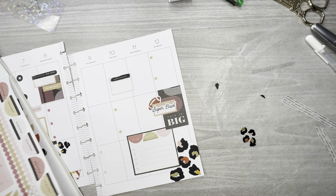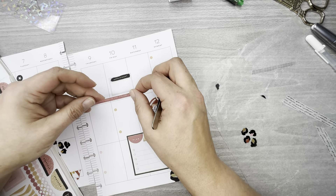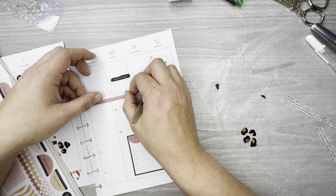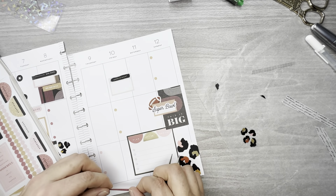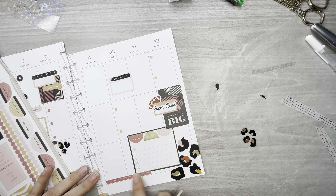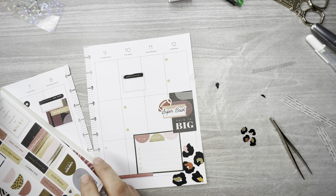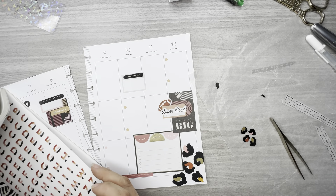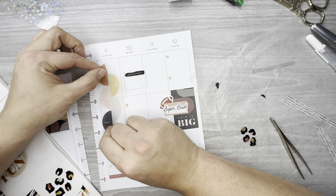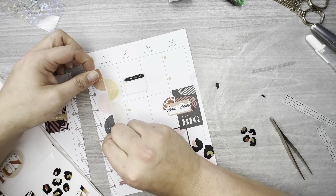I really like this little quote — it says 'be fearless in pursuit of what sets your soul on fire.' I'm going to lay that right here, or maybe put it down here. Yeah, I like it down there. Now let's find some clear quotes. I really like this 'happy looks good on you' and I've got these two boxes completely empty.